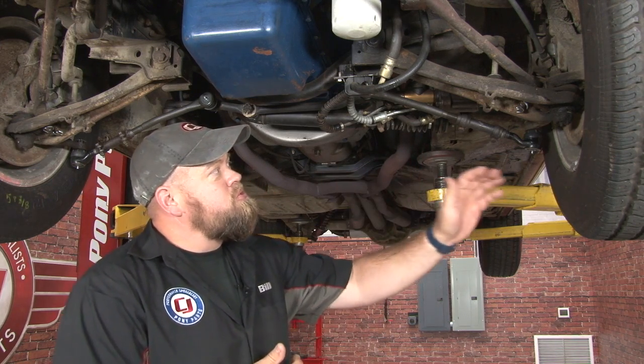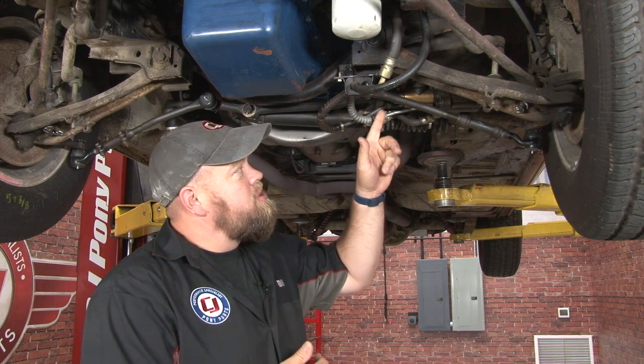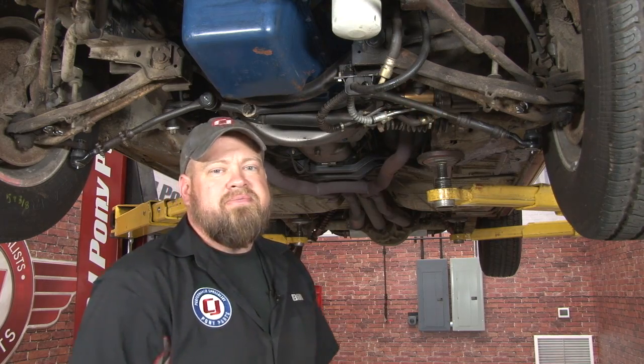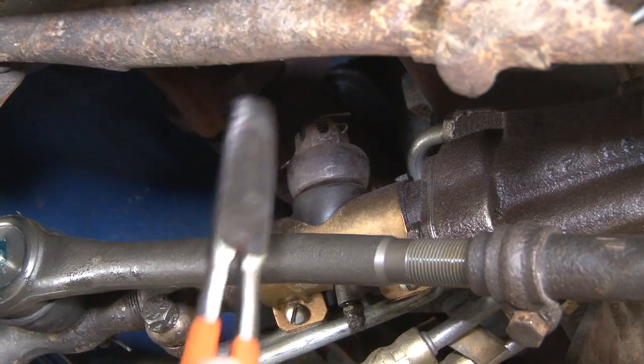To remove it, you want to remove your wheel first, disconnect all four lines going to it, remove this bracket here, disconnect it from the idler arm, or you can twist it off. We're going to start by removing the nut on top of the control valve where it connects to our pitman arm.